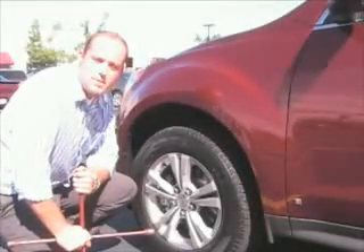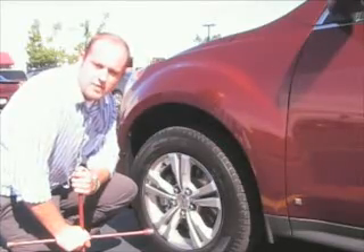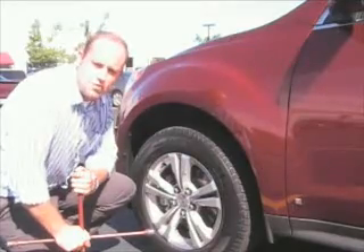Hi, this is Jeff with McGaard and today we're going to be demonstrating a basic wheel lock installation. The most important thing to remember when dealing with McGaard wheel locks is that the lock should always be the last thing applied to the wheel and the first thing removed.